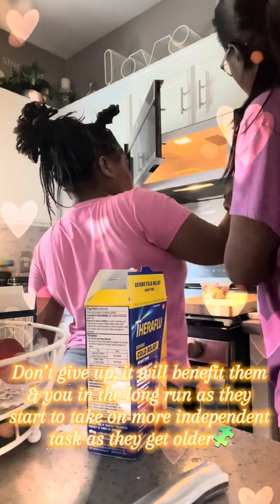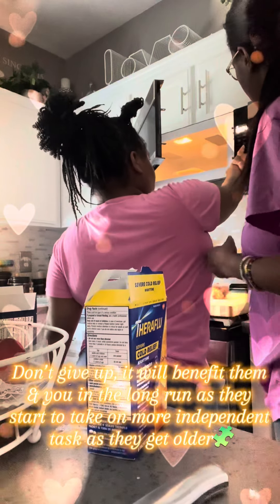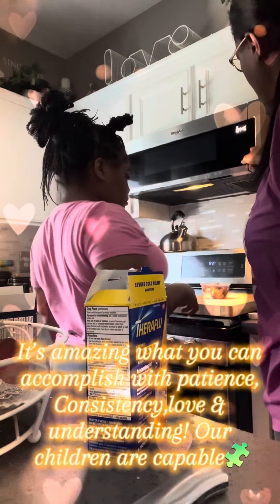There you go. Press four, press the four, press four again, press zero. Now close the door, now press start — right there, press the start.